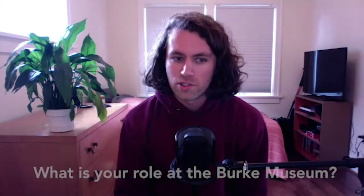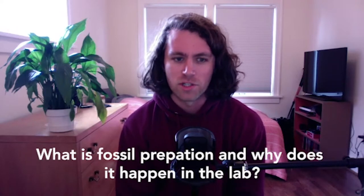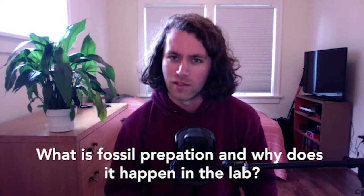Hi Kelsey, thanks so much for coming to visit us at the Berk from Home Online. We really appreciate you taking the time. So what is your name and what is your role at the Berk Museum? I'm Kelsey Abrams, and I'm the Fossil Preparation Lab Manager at the Berk Museum. A lot of people watching will have seen the Fossil Prep Lab at the new Berk Museum — what exactly is fossil preparation, and why does it happen in the lab?